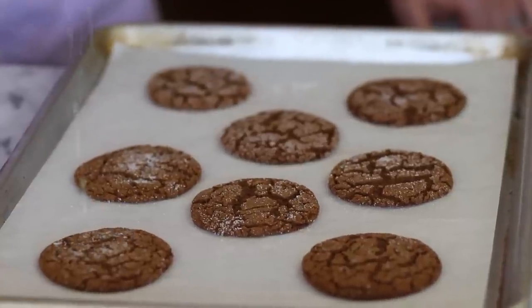Now that these cookies are all baked off, what I like to do is add a little bit more sugar on top. Look at this cute little cookie — this is a ginger spice cookie, perfect for the holidays.